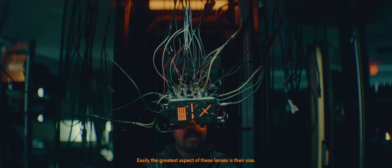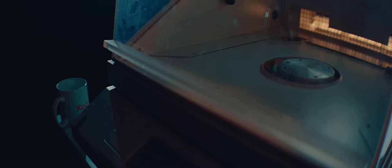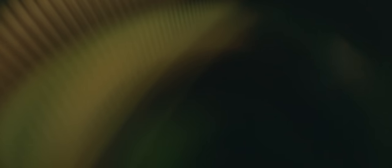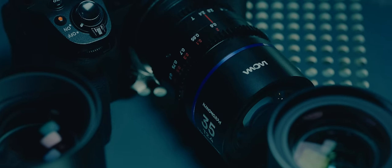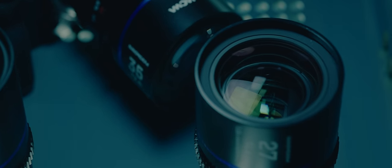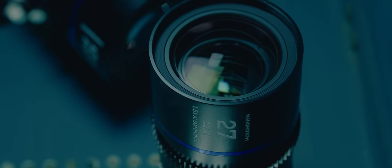Easily the greatest aspect of these lenses is their size. They are absolutely minuscule compared to other lenses, and are the only anamorphics I would ever want to take traveling anymore. What makes them so amazing is that despite their size, they are still fantastic lenses. These lenses open up a world of possibilities for anamorphic shooting — their weight and size are almost an afterthought when packing them into a bag. You can take these literally anywhere and get the incredible anamorphic texture we all strive for. They can easily be mounted on drones as well, further opening up possibilities.